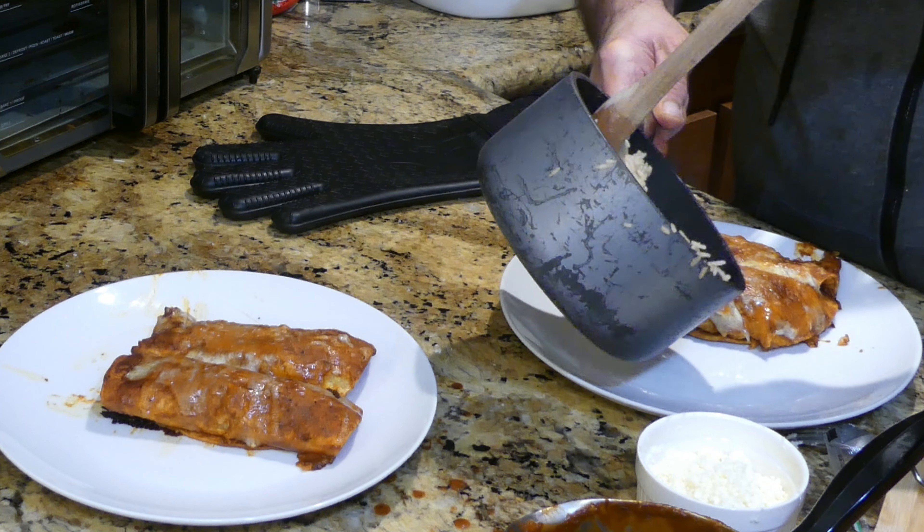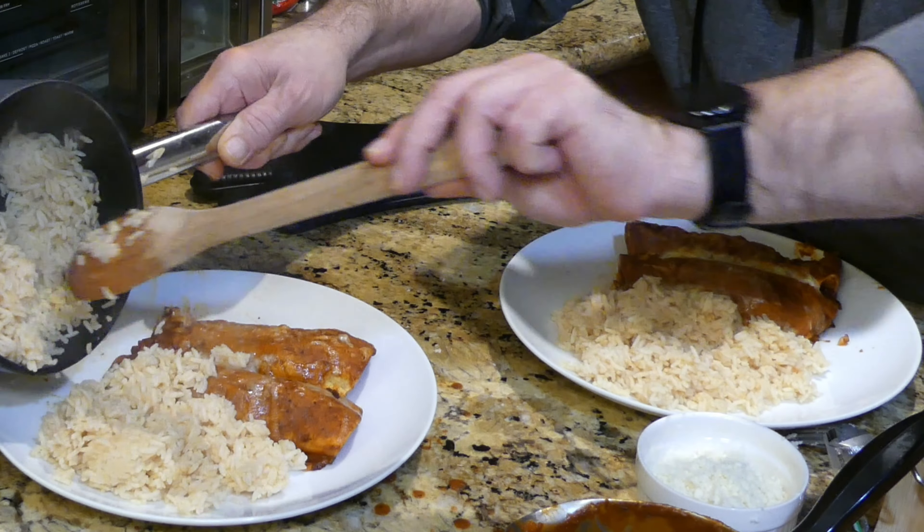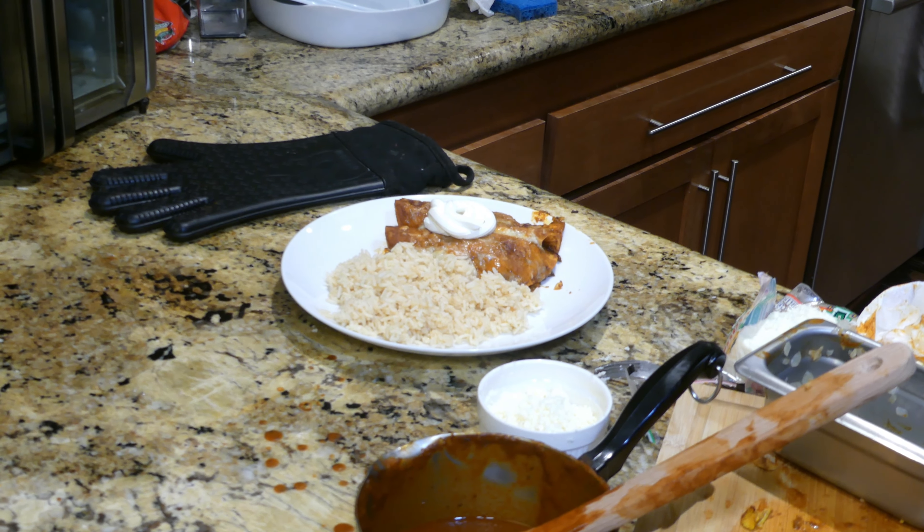I've also been cooking some rice. Putting a little bit of sour cream on top — looks like they're good to go, folks.